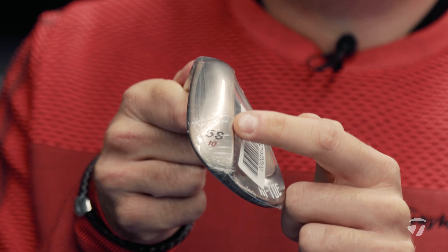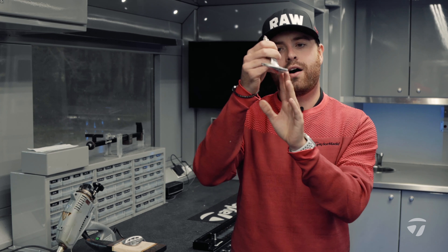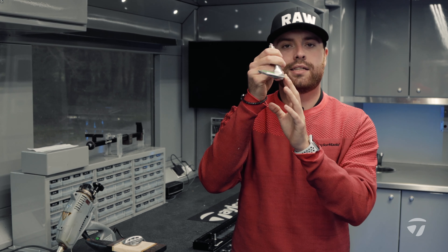Bounce is the angle created from the leading edge to the trail edge of the wedge. The higher the bounce, the higher the leading edge sits off the ground; lower bounce means the leading edge sits tighter. Tour players often use low bounce because they play on tighter fairways and better-conditioned courses. When playing in winter or on less pristine courses, bounce is critical — not just for strike and spin control, but for repeating carry numbers and how the club interacts with the turf.